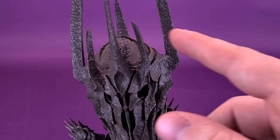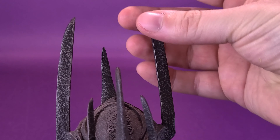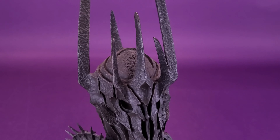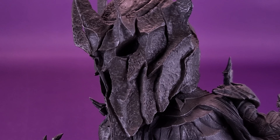Then of course we can have a closer look at Sauron — boy, does he ever look sharp. Not literally sharp to the touch, though; the sides of the shoulders are things you will want to be a little careful of. One good thing is they wrapped the horns with bubble wrap, so when you're taking it out of the tray, just be really super careful. Stellar sculpting on Sauron.